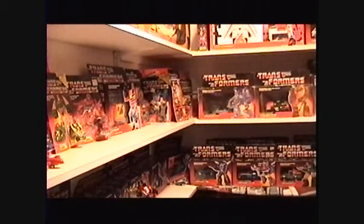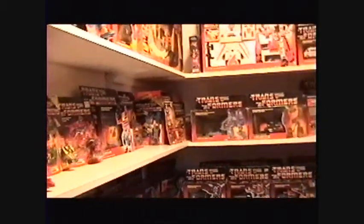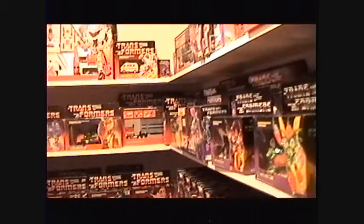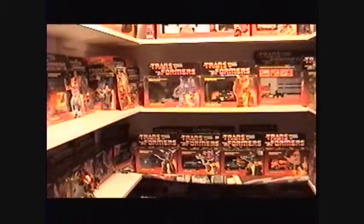Everything you see is no reissues, no remakes, no knockoffs, nothing. Everything from packaging to accessories and figures is all original. So we're gonna start right now with 1985 Autobots. Let's get started.